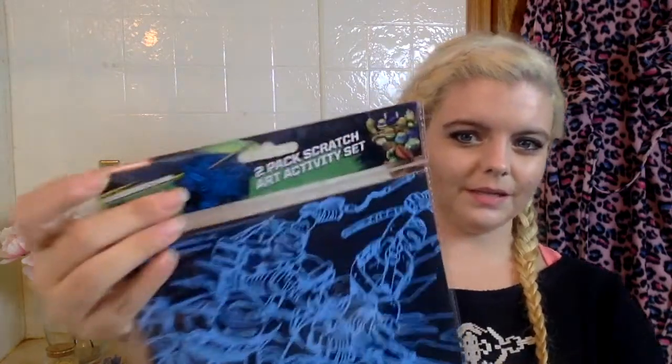I picked up this yo-yo surprise — it's the only one they had but I thought it was super cute. It's a little yo-yo surprise toy; I guess it's kind of like a blind bag thing. I also got these scratch art books — kind of like coloring books but they have little wooden sticks and you scratch the surface to reveal the artwork. Things like this are really good to pick up throughout the year if you do Samaritan's Purse shoeboxes for kids overseas — it's a really good organization.